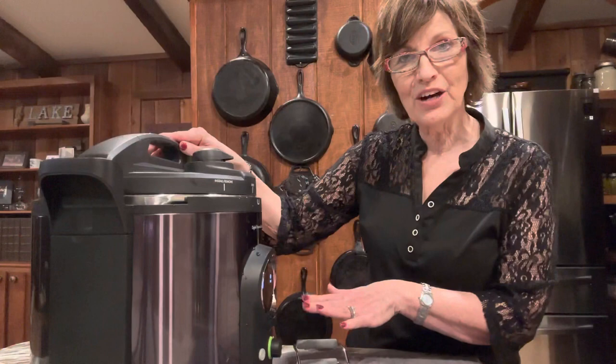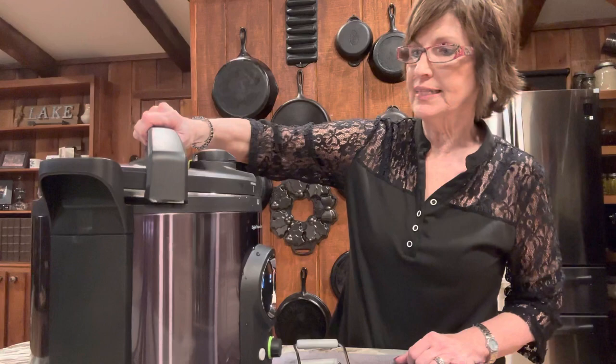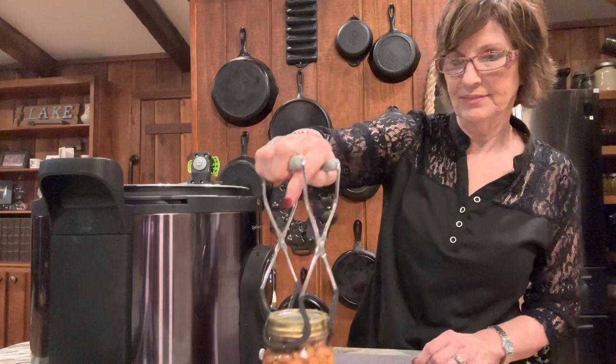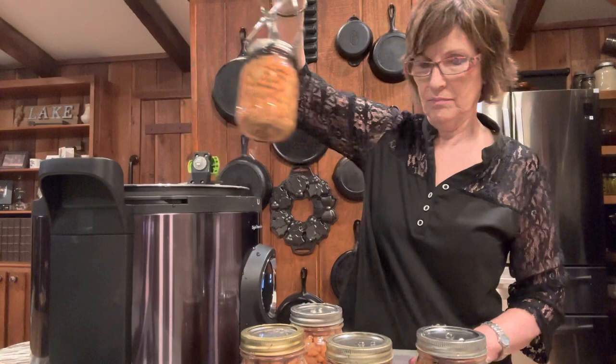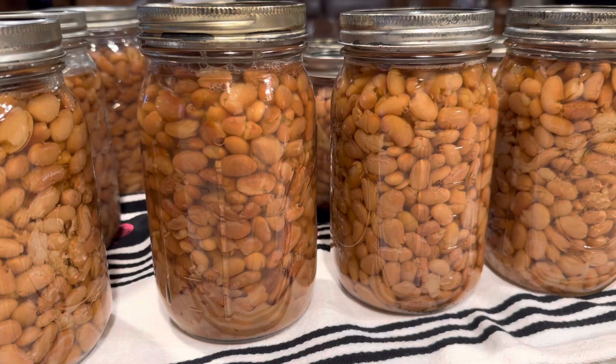The canner is done. It's cooled down and it says done. I'm going to remove the lock on the temperature arm, remove the lid, and get my jars out. Isn't that beautiful? You can put salt in these before you pressure can them — that is fine — but I choose not to. I do all my seasoning when I cook them. Eight pints of pinto beans.